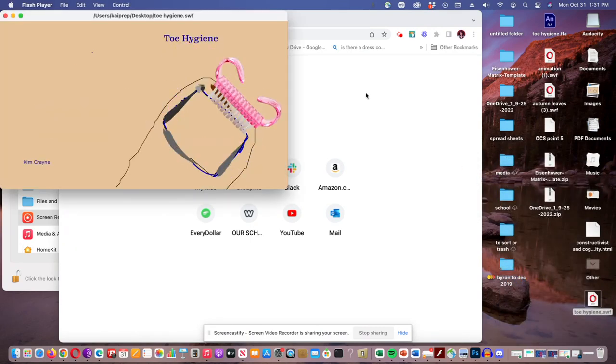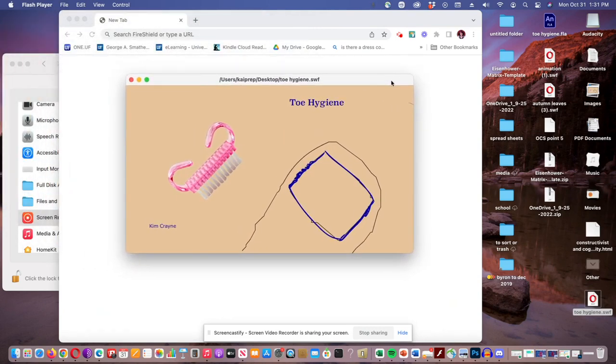Toe jam is yeast, bacteria, dead skin cells that collect in your toes — just like plaque on your teeth. You need to brush your toes every day, just like you brush your teeth. Just don't use the same brush.